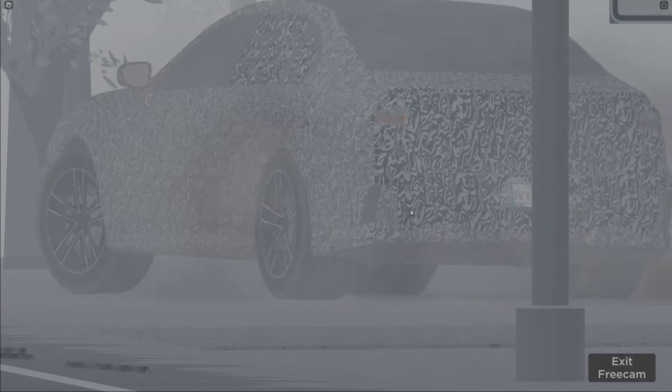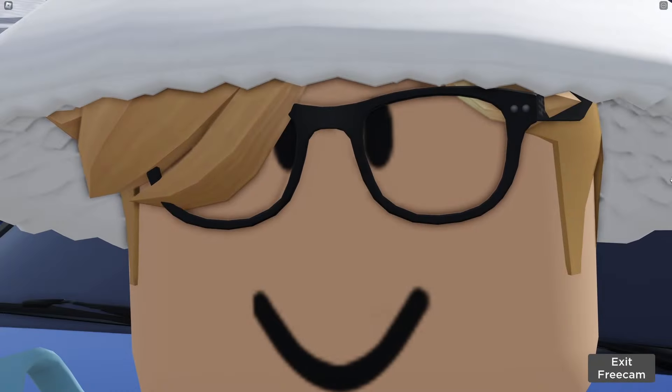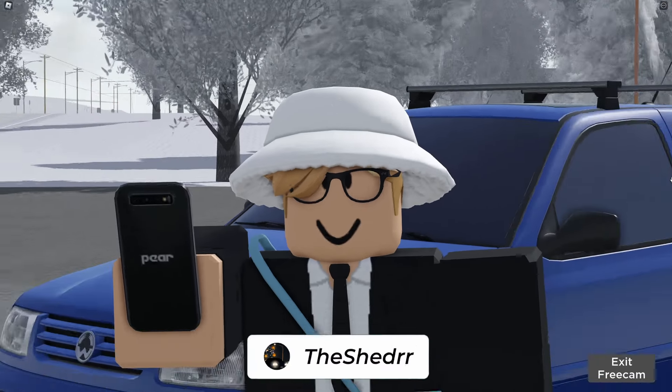Really cool. As you can see, the reverse light is just down here, underneath the license plate. Pretty cool. Let me know in the comments down below what you guys think of this new 7 Series.